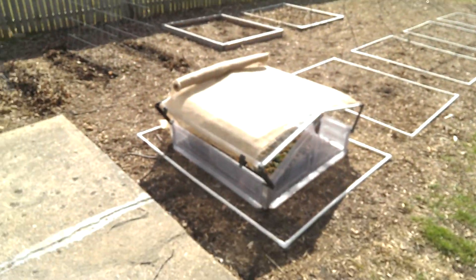Well hey, good afternoon, welcome back to my little gardening show. I wanted to just show you some things I'm working on this afternoon, along with planting the peas, and that's my cold frame.